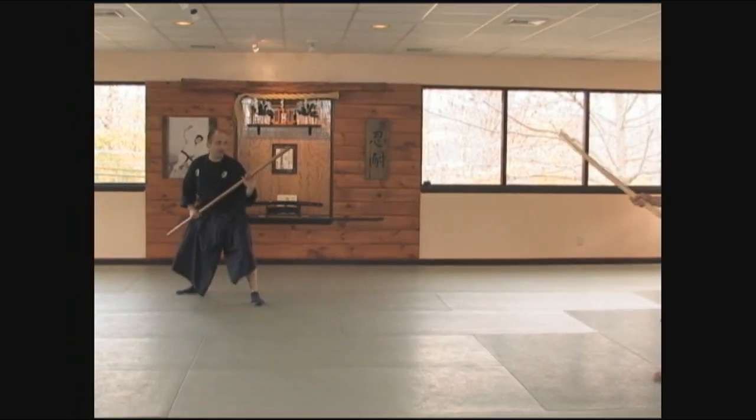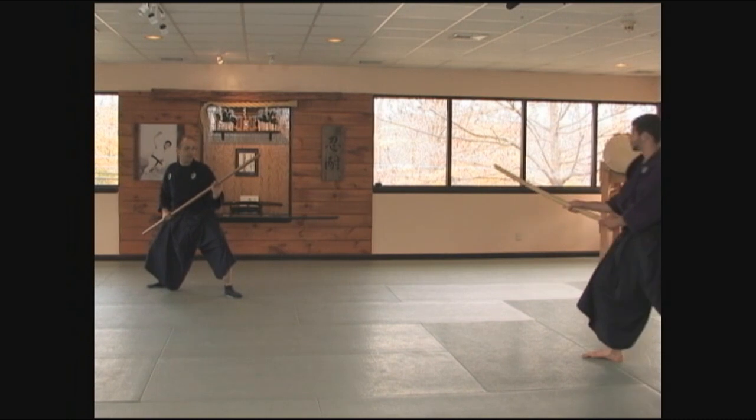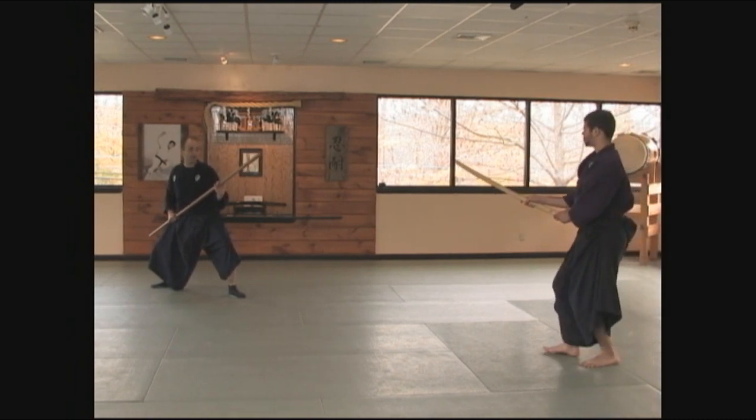From here I assume seigan no kamai. My training partner closes his distance and he can come at me with a cut from daijodon or a cut from ski.